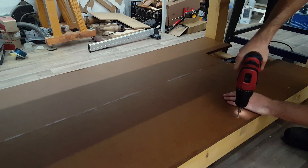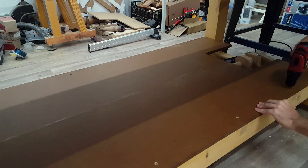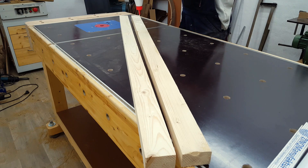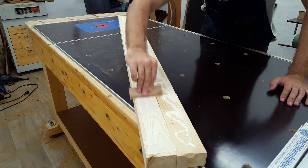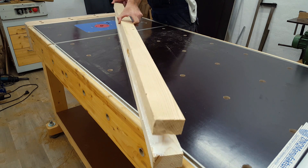Then I permanently screwed down the bottom of the storage and continued with the roof. I first had to make the backbone that it would be attached to. And since I didn't have any wood large enough, I laminated it together.